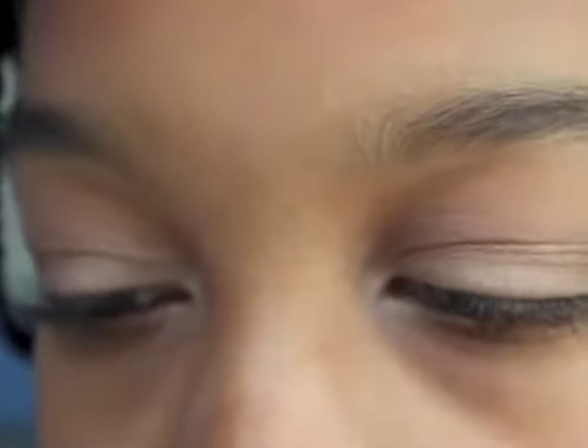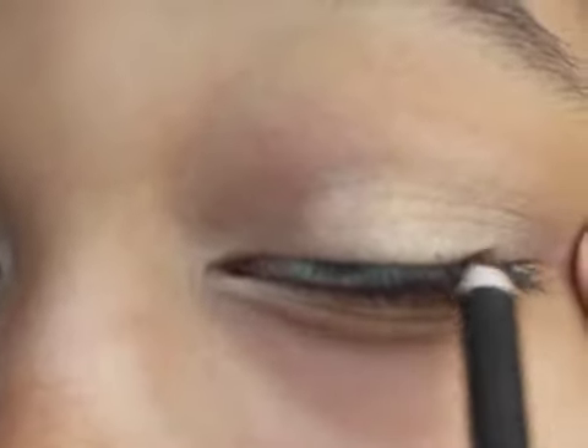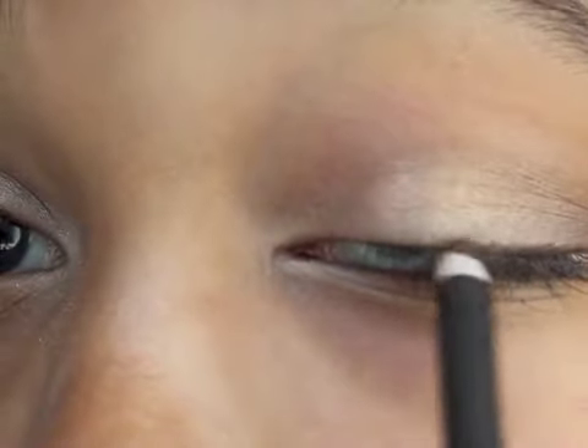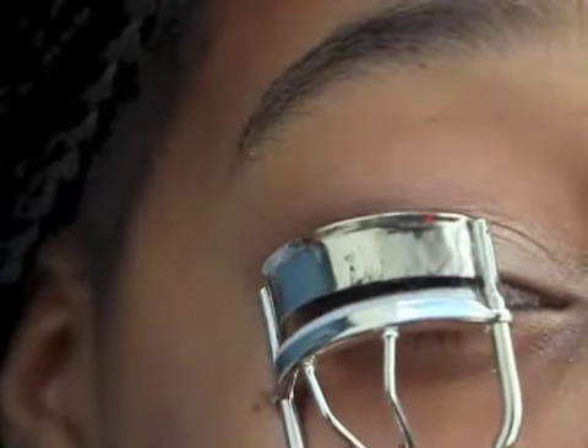Then I'm going to take my Wet and Wild Color Icon eyeliner in dark brown and just make a pretty thin line on my upper lash line.